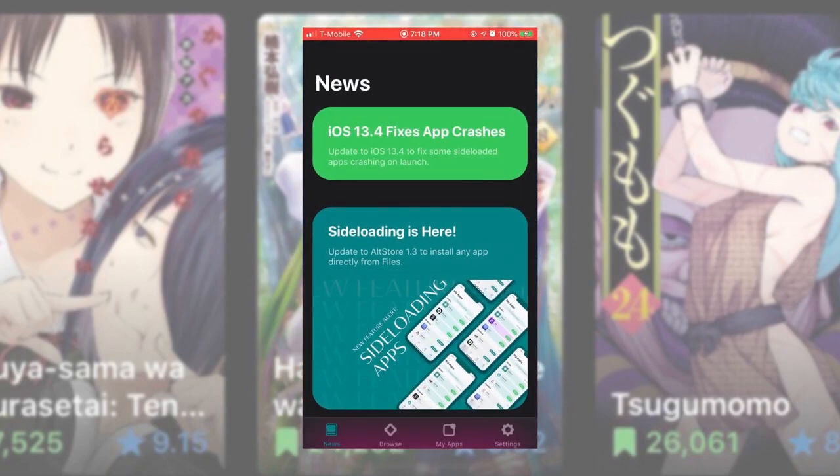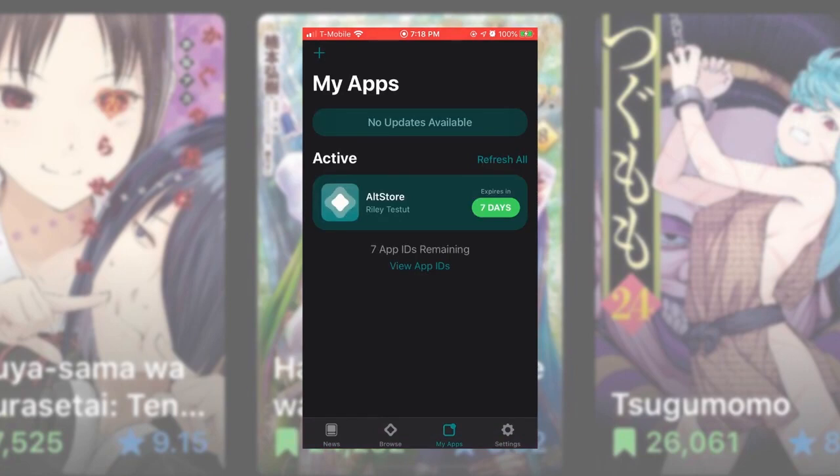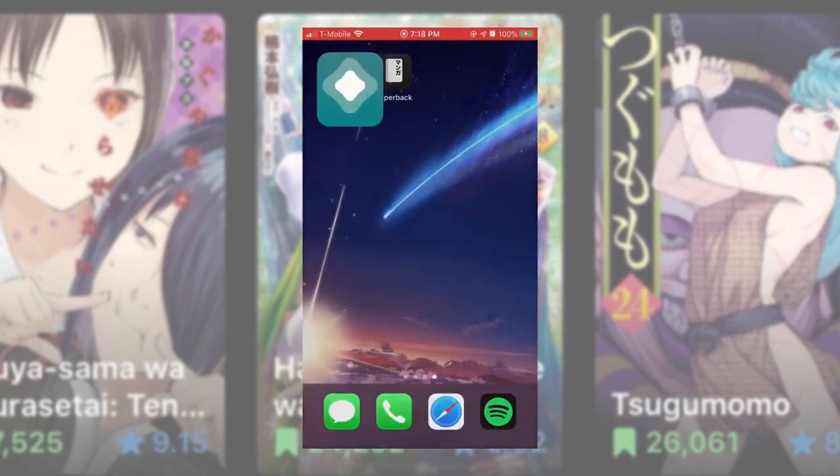Open AltStore and open the My Apps tab. Hit the plus icon in the top left corner and select the Paperback IPA. This tab is where you can refresh all your certifications as long as iTunes is also open on your computer.